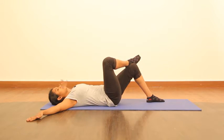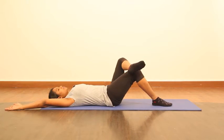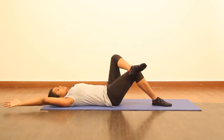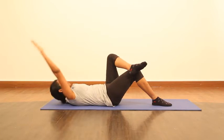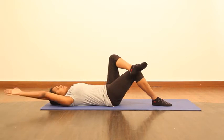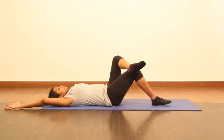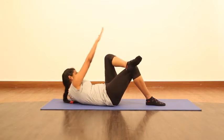Relax and do the same thing on the other side. Extend the hand — that's the best part. You can see how the abs stabilize the upper body, so you will not try to pull your neck; you will use your abs to come up. This will give you the proper effect for your oblique muscles without straining your neck. Try to stabilize your legs, focusing on breath work, and relax.